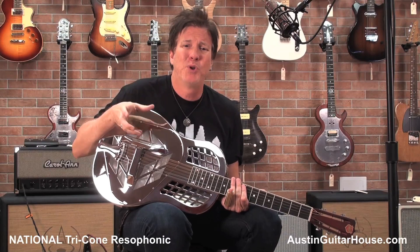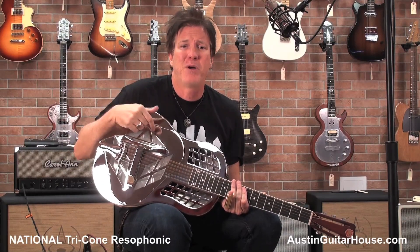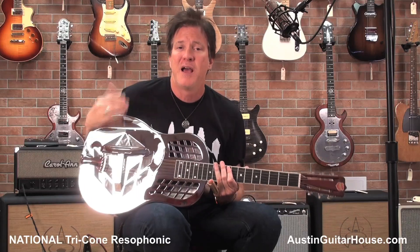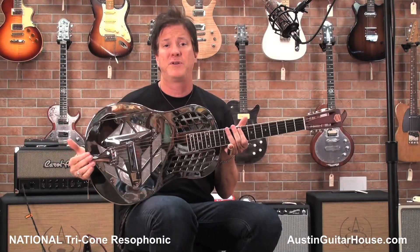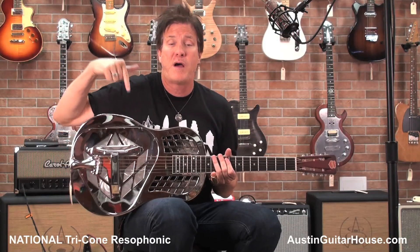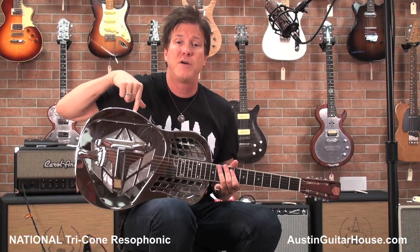So if you want to play blues, get yourself a metal body or brass body from National. Call Oz up in time — that's what you need. I'm Lance Keltner. This is one of my favorite guitars in the shop, so call Oz up and buy it. Austin Guitar House, National guitars, Lance Keltner.